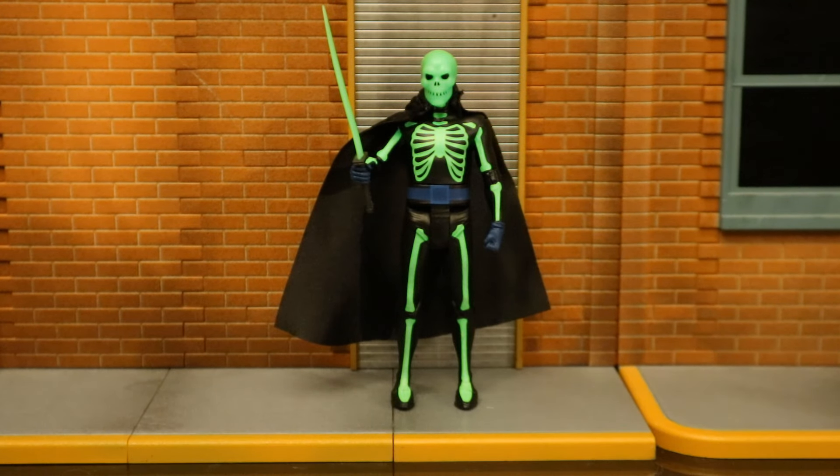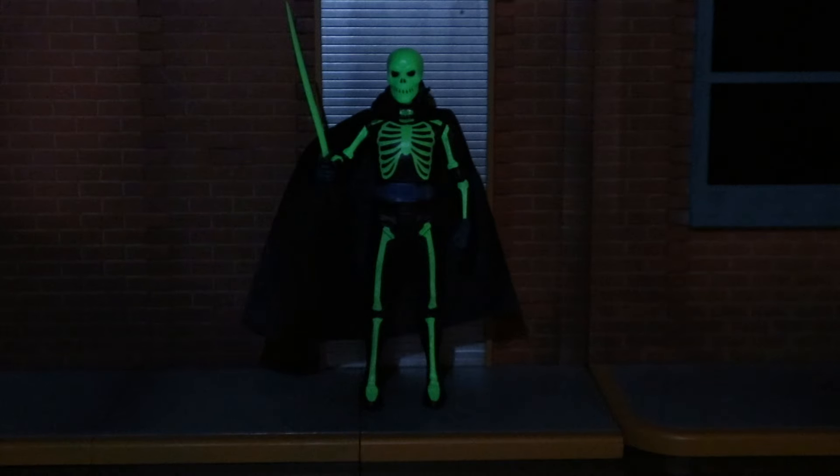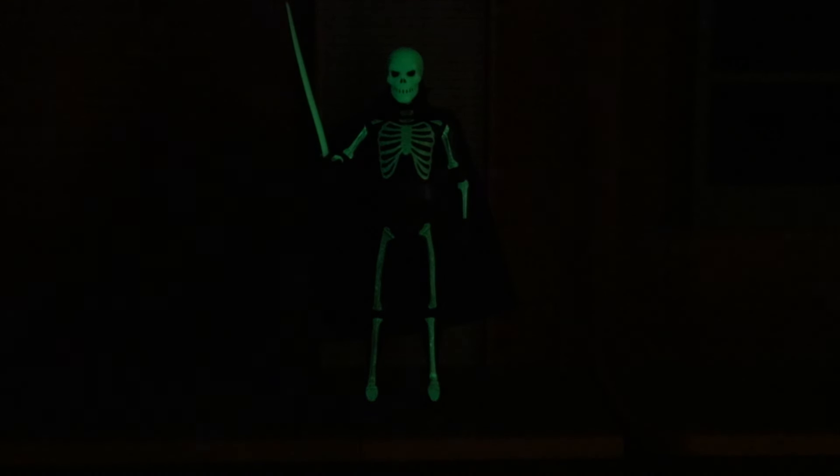Now I want to check out his glow-in-the-dark features. Here's Lord Death Man in a fully lit room, glowing in the dark, fully charged up. Here he is in a semi-lit room glowing in the dark, and here in a completely dark room glowing in the dark.